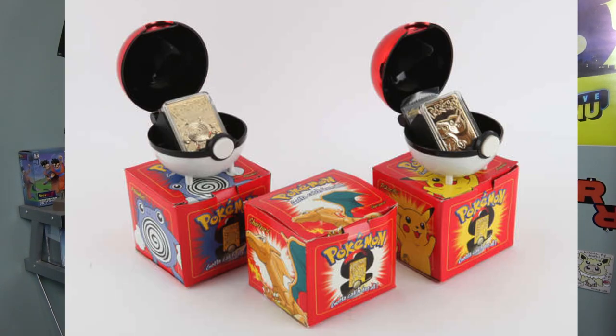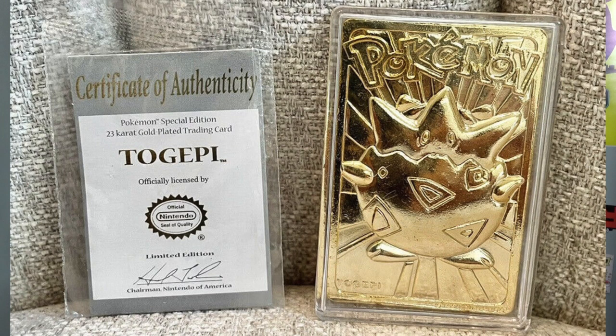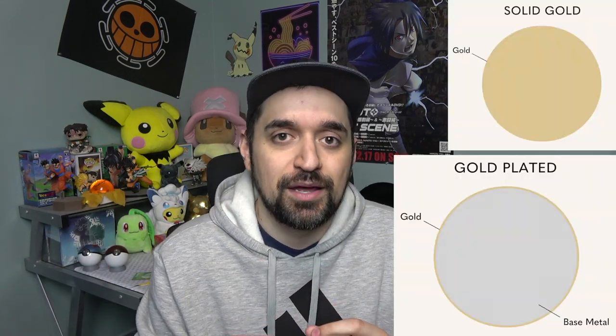Another common type of gold Pokémon cards are the ones released by Burger King back in 1999. You could buy these for like five or ten bucks. On the box it says '23 karat gold plated trading card,' and if you open it there's a certificate that says 23 karat gold plated. 23 karat is about 95% gold, but the key word for these Burger King cards is 'plated.' Plated pretty much means it's painted on there. The actual card is made of some type of metal, and then that metal is painted with gold.